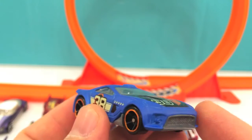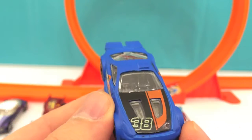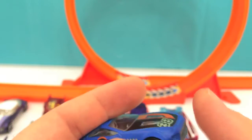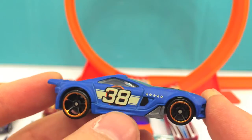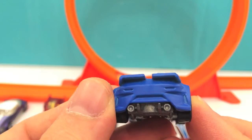Here comes another blue car. Wow, the hood is painted black and orange and it's got number 38 on it, and number 38 on the door as well. Looks very beautiful.